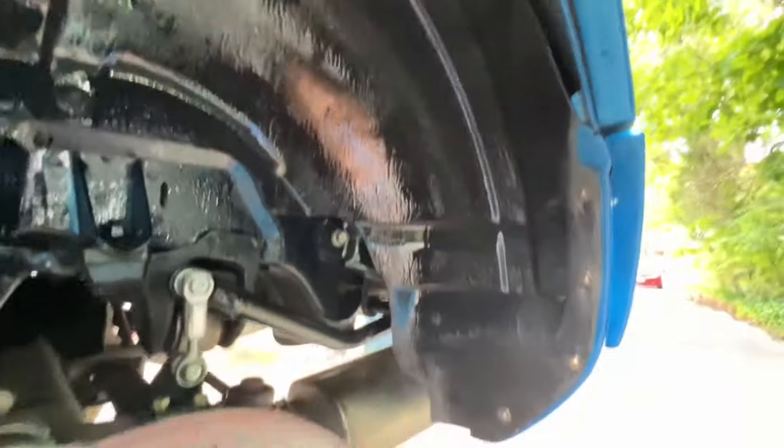So this is just the initial spray. I haven't brushed it in to make sure the application is even — I just kind of lightly misted the whole wheel well.